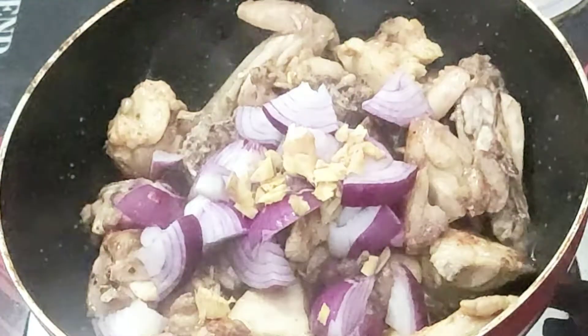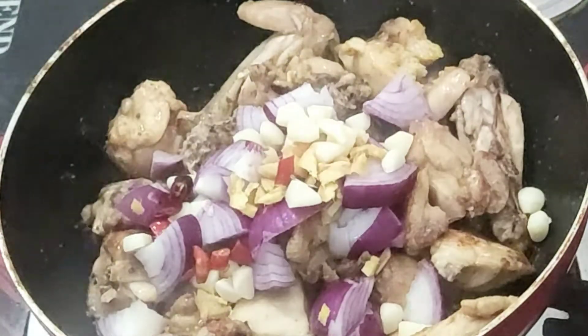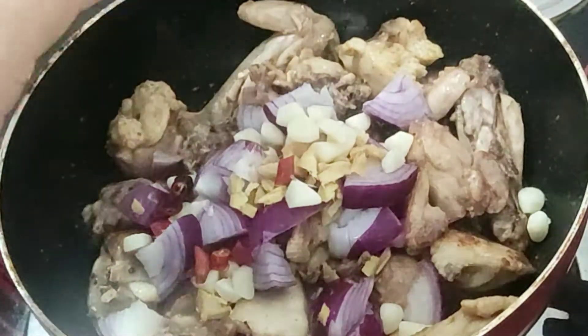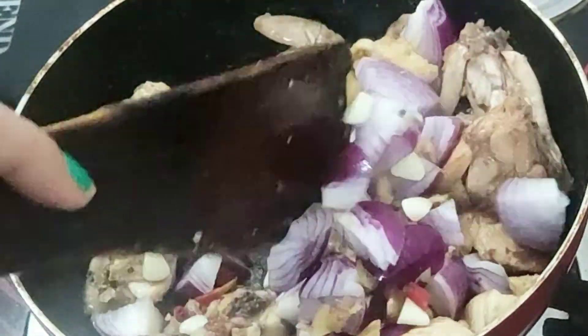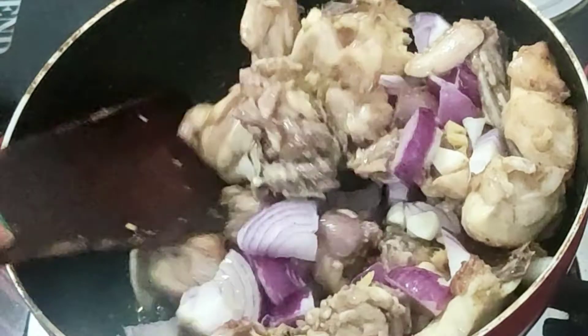The next layer of the rice is of the half, and then we'll have to go back to it. The next layer of the rice is done.